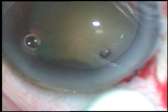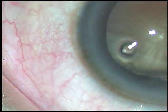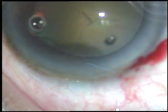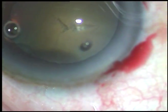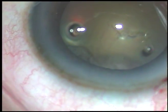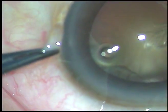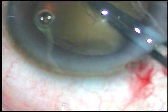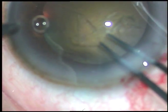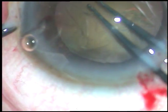Now capsulorhexis is done. The capsule is incised with a 26-gauge bent needle. Utrata forceps is used to hold this capsular tag, and then after holding the tag I move anticlockwise and perform CCC — that is continuous curvilinear capsulorhexis.